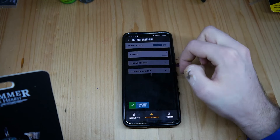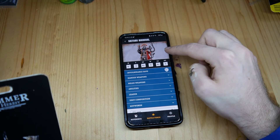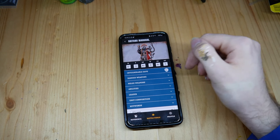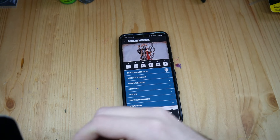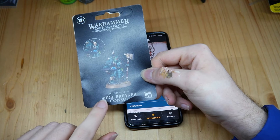In my list of miniatures I need to get, I need to get a Skitarii Marshall. But this model costs 45 euros and I think it doesn't look cool. So I bought another model for 45 euros — the new Siegebreaker Consul.